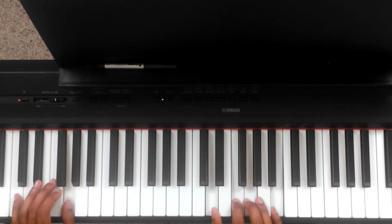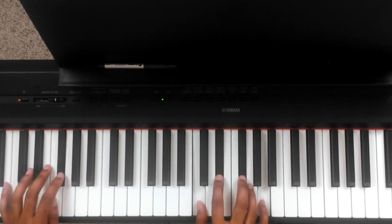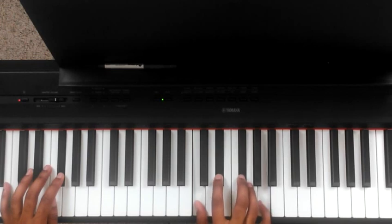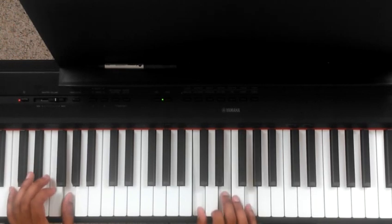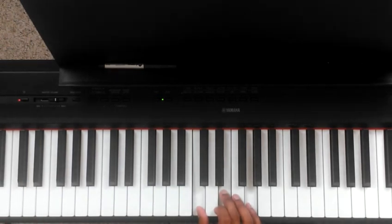Now we go to the 4 — F major again on the F: C, F, A. Walk it up diminished: E flat, G flat, A over G flat; C major over G — C, E, G over the G. Seems like a lot, but it happens fairly fast.